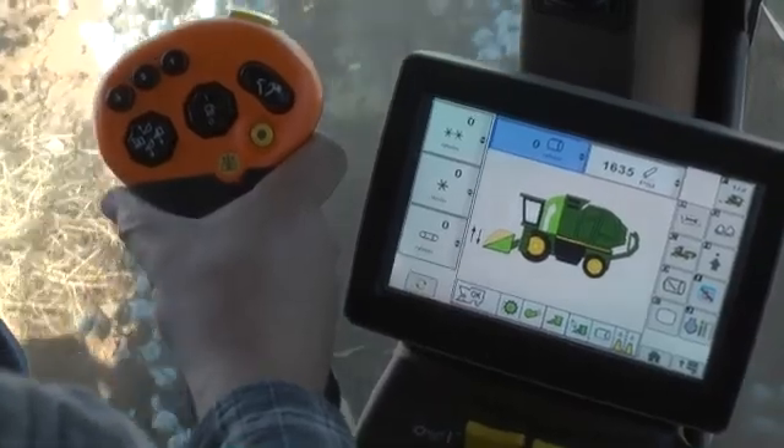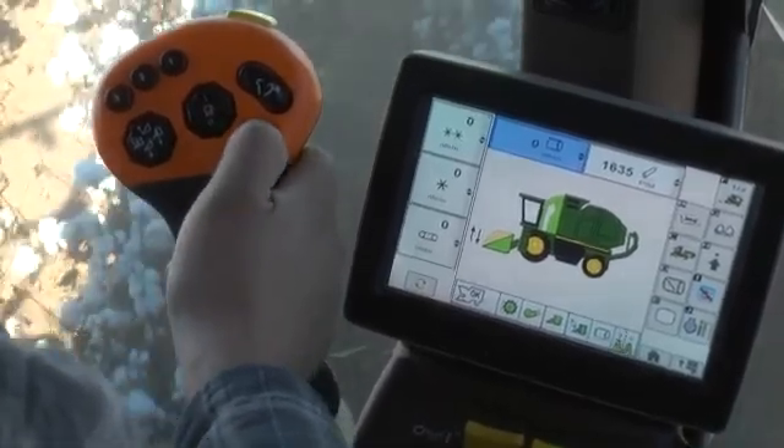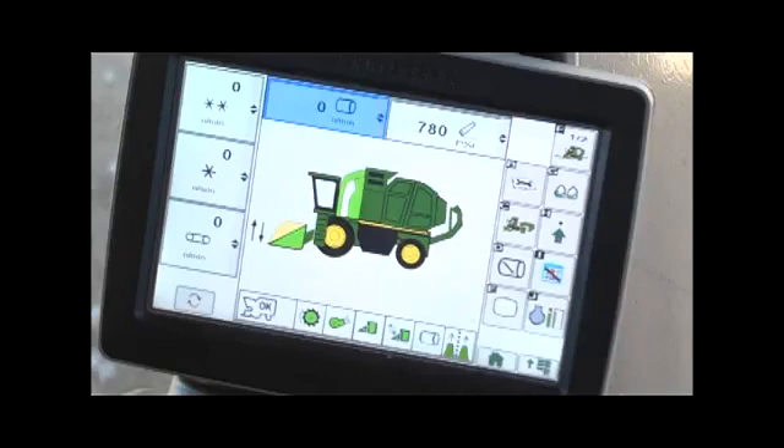Auto track row sense, if equipped, is engaged by pressing the multifunction lever button a second time. The status bar icon will change from green to orange. Subsequent presses of the button toggle between manual and auto track row sense guidance mode.